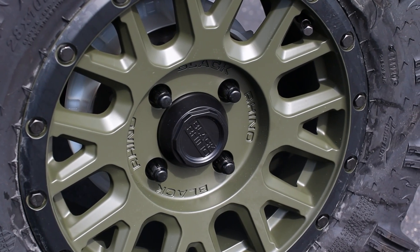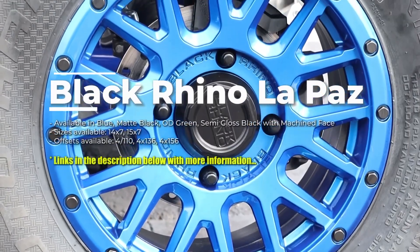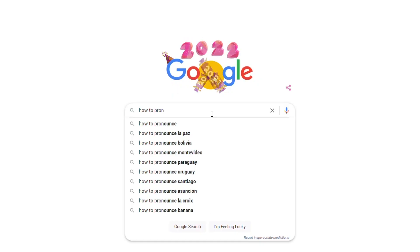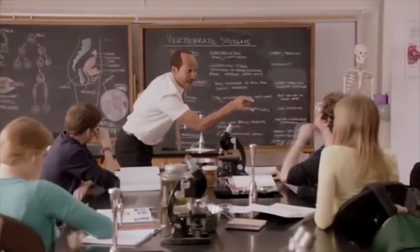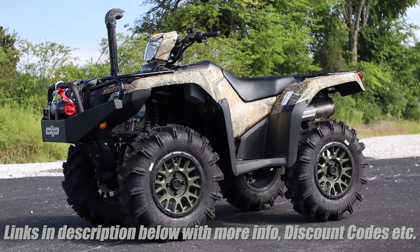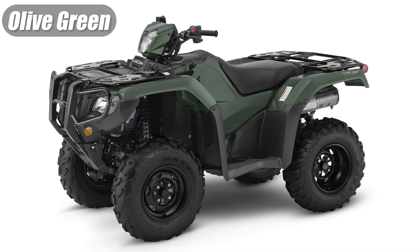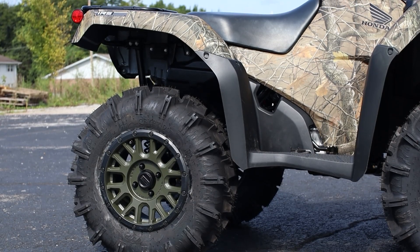These are their La Paz wheels — and I'm pretty sure I'm still butchering that name. They're finished in OD green with a black lip, and I think the color goes pretty well with the camo. I'd like to see these wheels on Honda's new black forest green that's replacing the olive green color for 2023 in their ATV lineup and see just how well they mesh together.